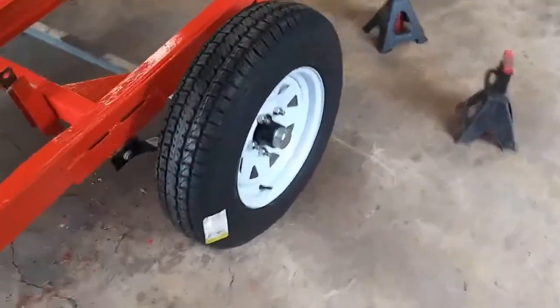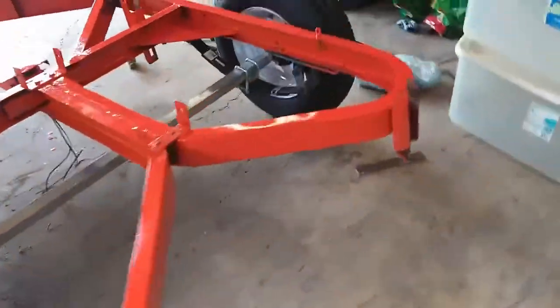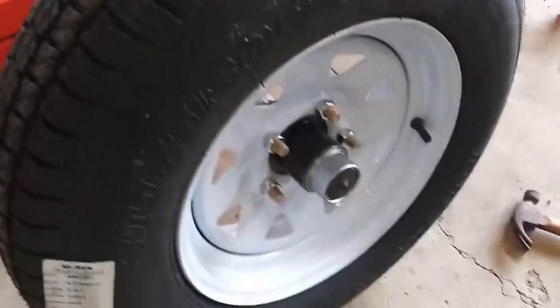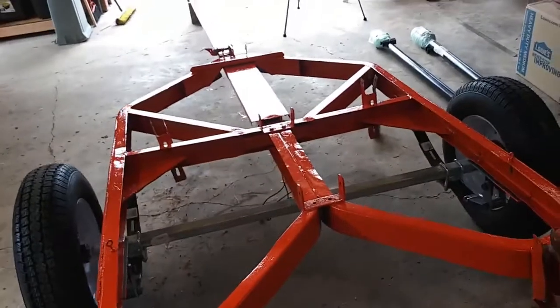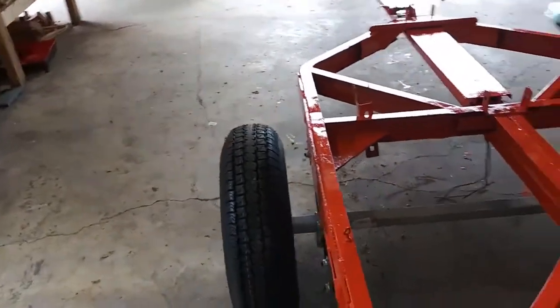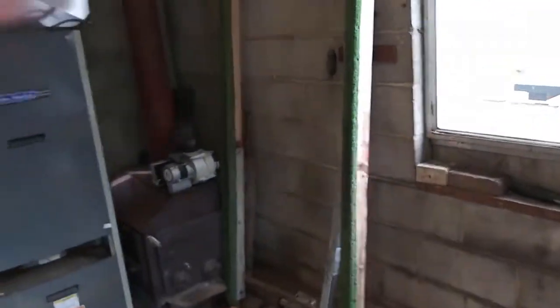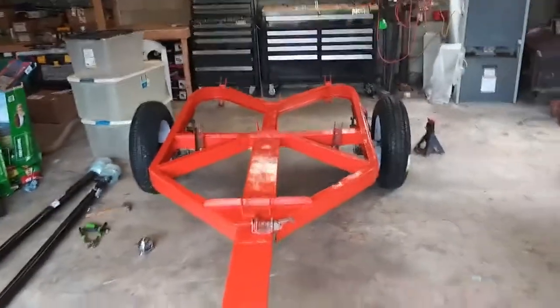The tires are on. I got all the lug nuts on and torqued them down to 75 foot-pounds. Everything is good to go with this trailer — it's looking pretty good. The only things left to do are put some fenders on, put some lights on, and then those green things in the corner are the bunks for where the boat's going to ride. Put those back on and this trailer is pretty much good to go.